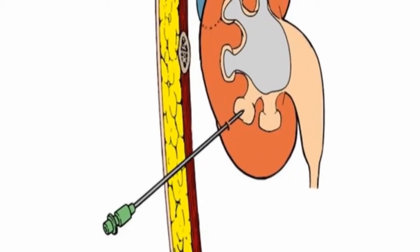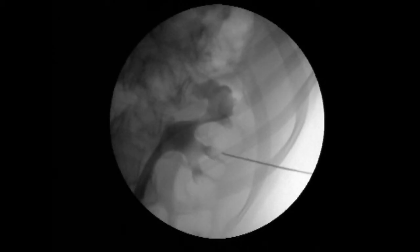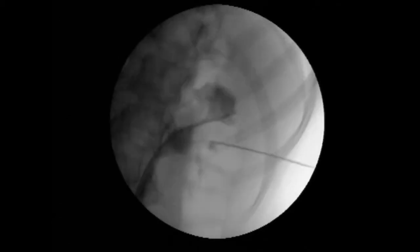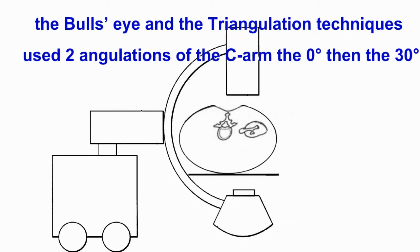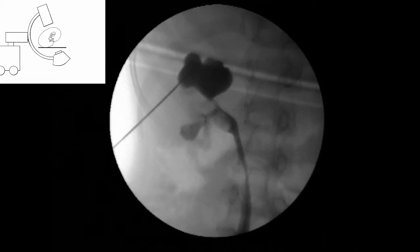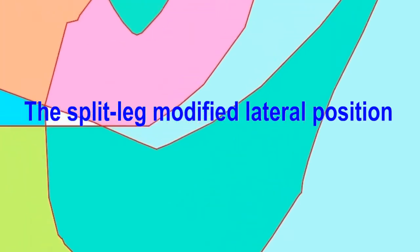Needle calyx puncture is the crucial step of percutaneous renal surgery. If the puncture fails, the whole procedure fails. Calyx puncture accuracy is mandatory to reduce tract complications. In the commonly used bull's eye and triangulation technique, the C-arm is rotated between 0 and 30 degrees. We present our experience of percutaneous calyx puncture without rotating the C-arm in the split leg modified lateral position.